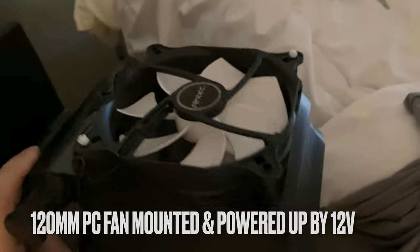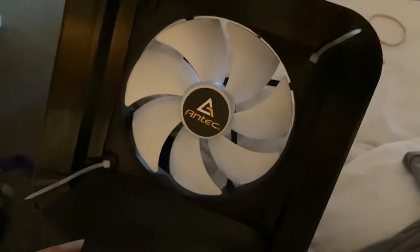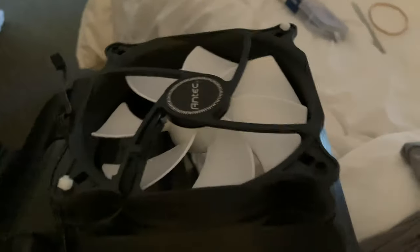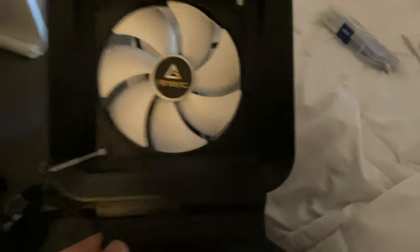Wrap-up prototyped. I used four zip ties in the corners — fed one through one way, one through the other in the opposite corners. The fan is very secure, with wires tied around the post. Next, we're going to attach this fan — it sucks air in this way — and connect it to a power supply to test it.